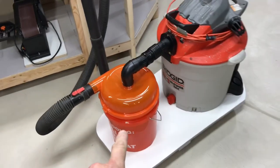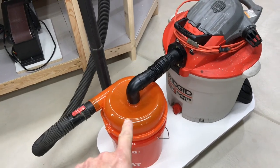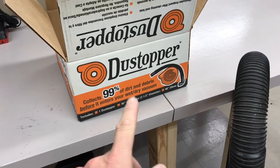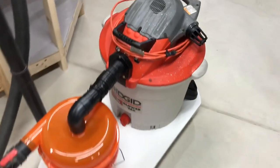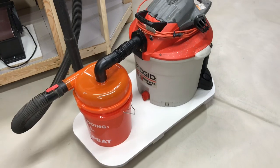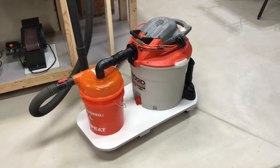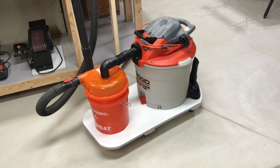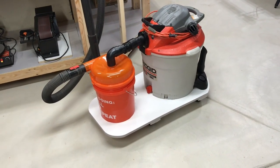This is a cyclone sold at Home Depot. It's supposed to collect 99% of dirt and debris before it enters the shop vac and gets in the filter. We're going to try it out, so stay tuned. This is a cool project and I really think it's going to work out great. Take a look at how I made this and at the end we'll show you — does it really work?